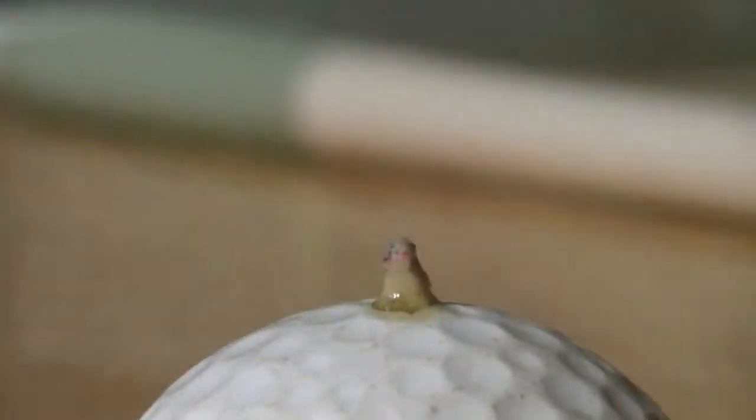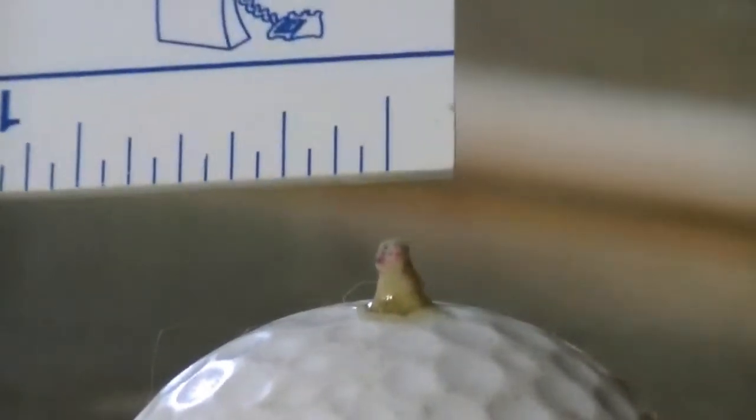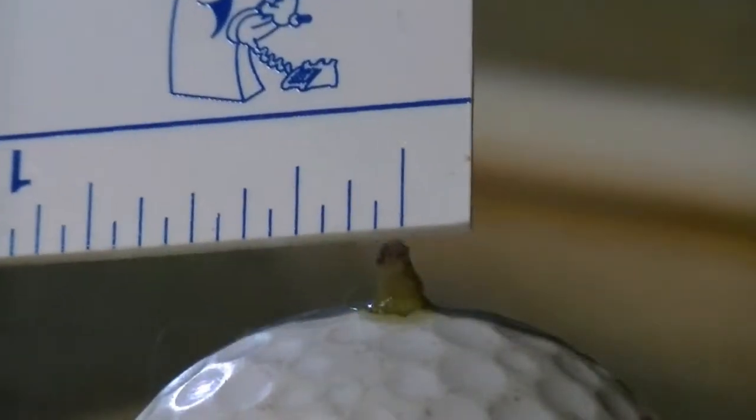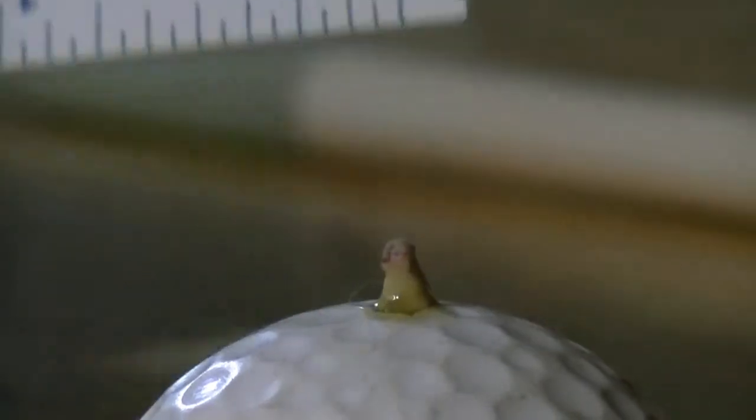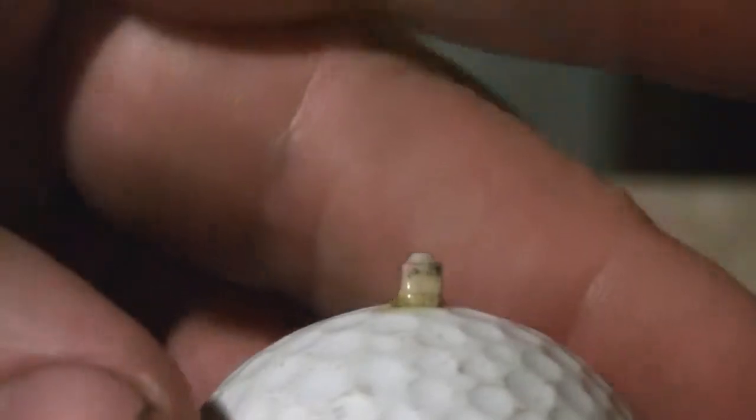One-eighth of an inch — it's an eighth of an inch long and a sixteenth of an inch wide. That's the smallest one I've ever done. Once again, why did I do that? Why not?